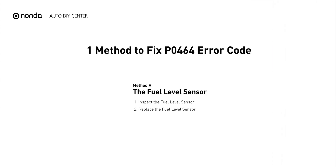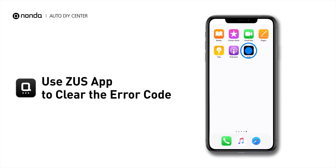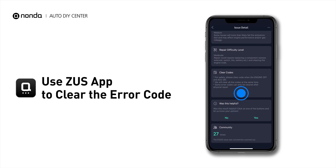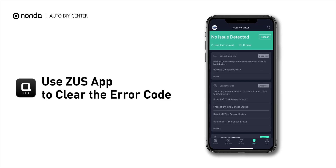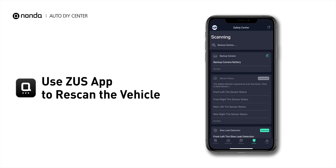So here is one of the most practical solutions to fix the P0464 error code. After the repair, you can now use the Zeus app to clear the error code. Then tap the Rescan button one more time to make sure everything is fine with your vehicle.